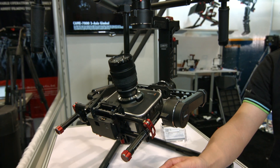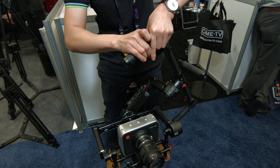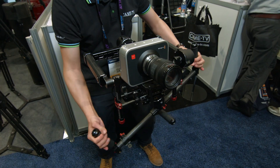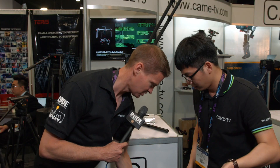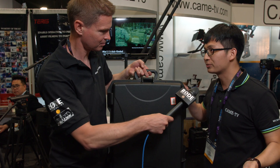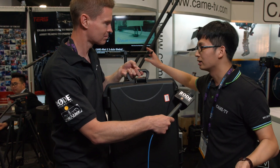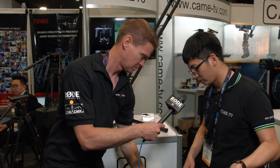This gimbal, and all the models, come with a slip ring. That means you can rotate the motors however you want — it's 360 degrees with no limitation. It comes in this nice hard case for safe transportation, and also with a foldable stand that makes it easier to balance the gimbal. It all comes together with this.